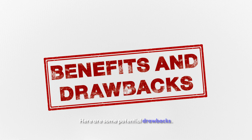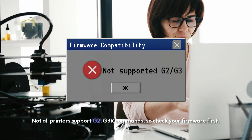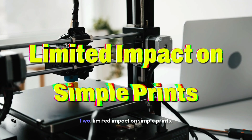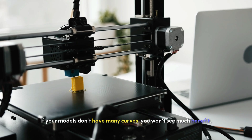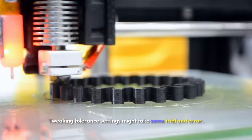Here are some potential drawbacks. One: firmware compatibility — not all printers support G2 and G3 arc commands, so check your firmware first. Two: limited impact on simple prints — if your models don't have many curves, you won't see much benefit. Three: learning curve — tweaking tolerance settings might take some trial and error.